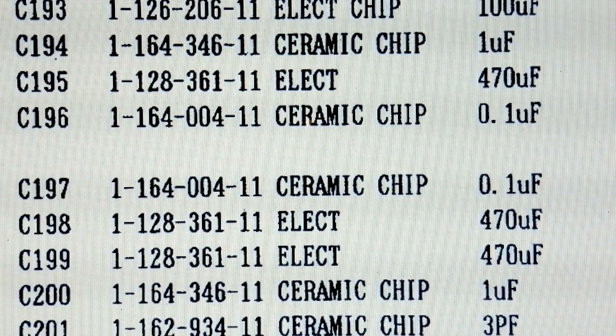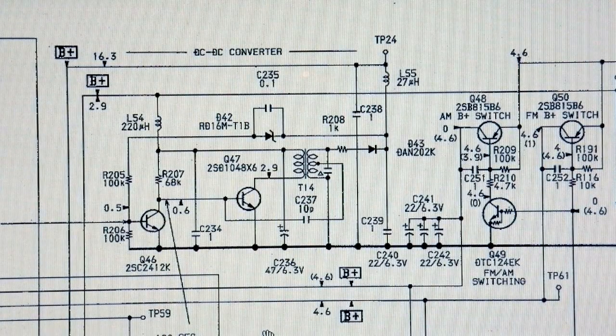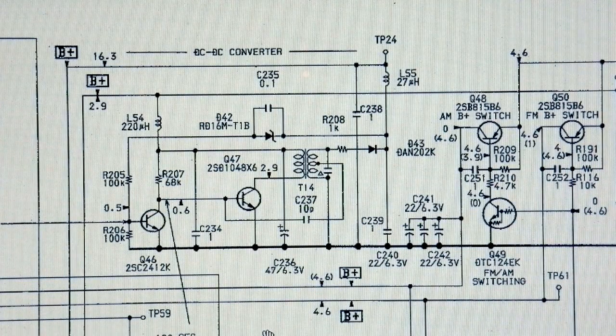C195 is close to the DC-DC converter. The DC-DC converter is needed to provide the variable tuning voltage inside the radio — you don't need to know anything about that when you operate the radio, but that's how it's done internally. If your radio is dead and won't tune, then it is likely that something has gone wrong with the DC-DC converter. Although I can't immediately see where C195 is on that section of the diagram, it is physically very close when you look at the board layout.